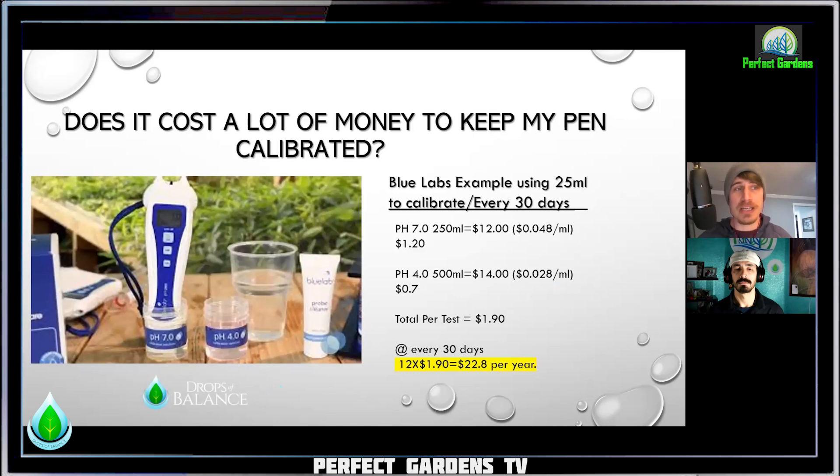Going back to what I stated where people say you don't need to calibrate because it's just a way for companies to get money — does it actually cost a lot of money to keep my pH pen calibrated? For this example, this is Blue Lab, which is what I personally use. Here is the cost breakdown: you need a pH 7 and a pH 4 to properly calibrate it — two points on the spectrum, one acidity and one alkaline. At the end of it, it's about $1.90 per test. Blue Lab wants you to calibrate at minimum every 30 days, so that comes to about $22 — call it $25 a year — to properly calibrate your pen and have accurate results of your water and what you're putting into your plants.